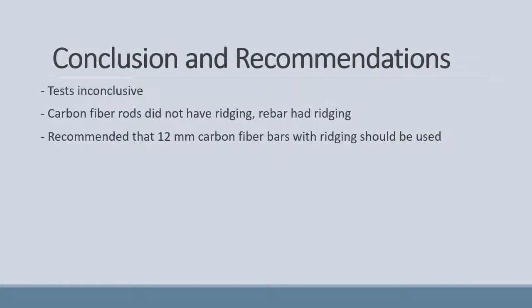In conclusion, it was determined that our tests were inconclusive. The carbon fibre rods did not have ridging, therefore could not bond with the concrete, and may not have had an effect on the tensile strength of the beam. It is recommended that for future testing, 12 mm carbon fibre rods with ridging should be used.